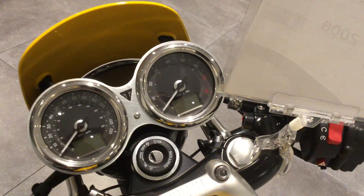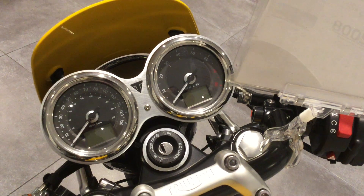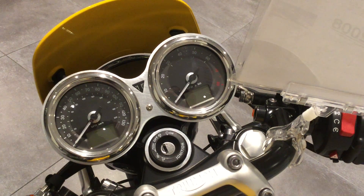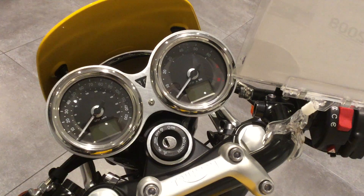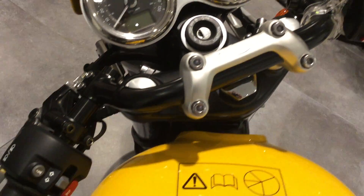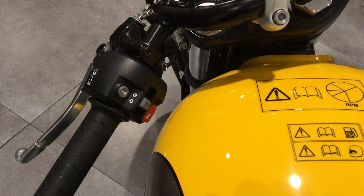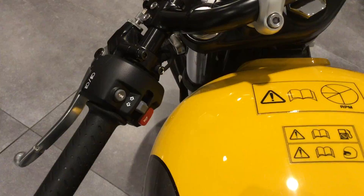Twin clocks that show you whether the traction control is on. The trip computer shows you what gear you're in as well. The rev counter is an analogue clock on this. All the features are controlled electronically using the information button on the handlebars.